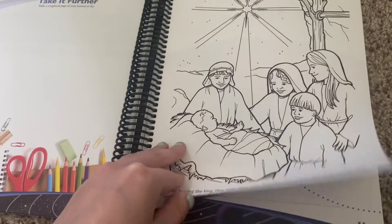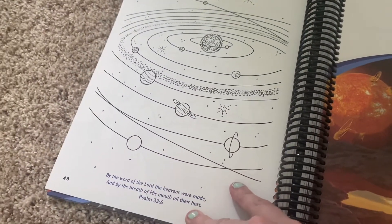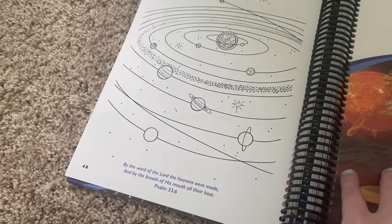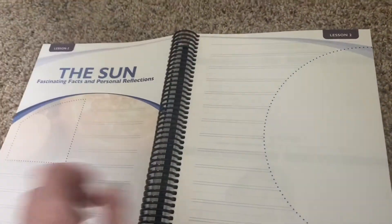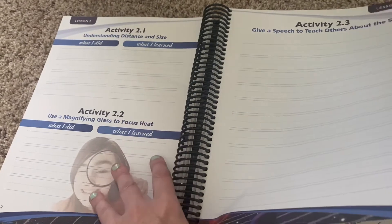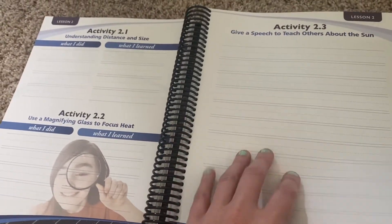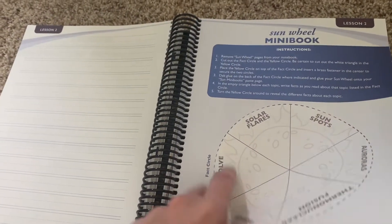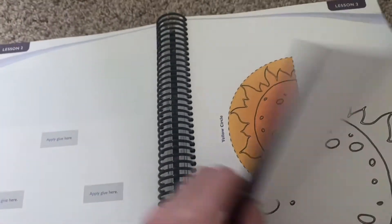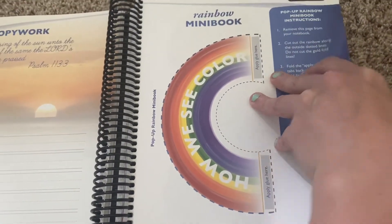There's a coloring page — like when baby Jesus was born — which would be super fun, followed by a galaxy page with Psalm 33: 'By the word of the Lord the heavens were made, and by the breath of his mouth all their host.' The Sun lesson is basically very similar in structure: Fascinating Facts and Personal Reflections, Understanding Distance and Size, What I Did / What I Learned, and a 'Give a Speech to Teach Others About the Sun' activity. You could have them dictate it or draw a picture. Then there's a Sun Will Book, a Sun Will Mini Book, copywork in cursive or print, and a Rainbow Mini Book.